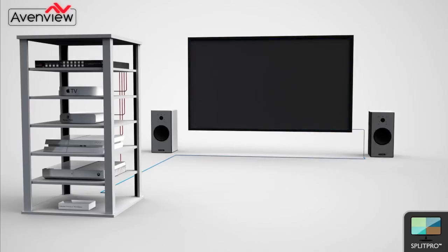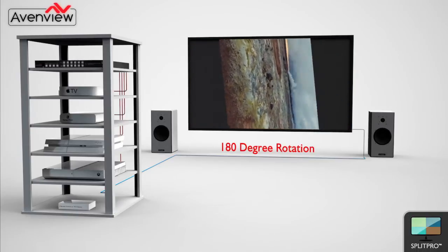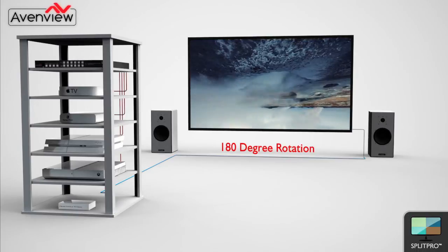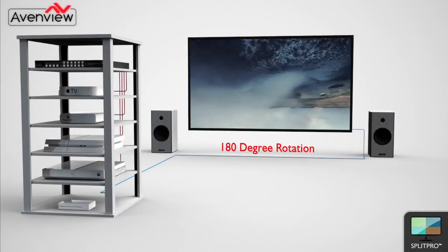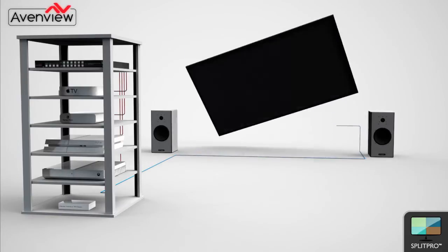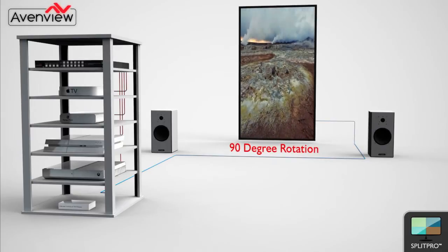AVENVIEW is also excited to add some additional functions into this new multiviewer. The user can now take advantage of the rotation or chroma key functions. The rotation function will now allow the user to rotate their images 90 or 180 degrees, allowing creative screen installations or vertical displays ideal for digital signage.